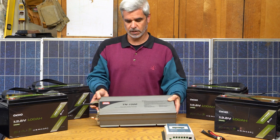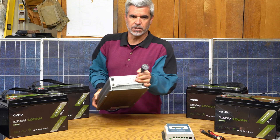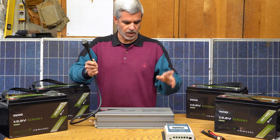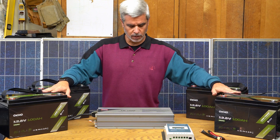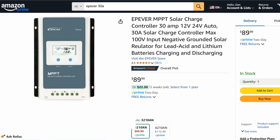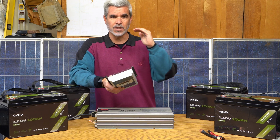This inverter also has a UPS ability. This cord will be plugged into mains power and routed to the outputs at all times, unless the power fails. As soon as power fails, it switches to taking power from the batteries and delivering it out. For recharge purposes, I have one of these 30 amp MPPT chargers. This will do 750 watts into a 24 volt array — which is how these batteries and inverter will be wired — giving me 750 watts at peak panel efficiency.